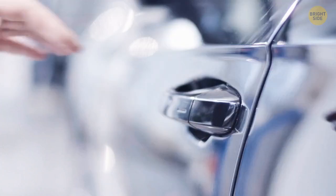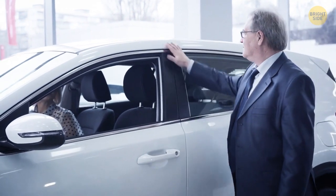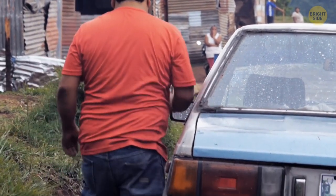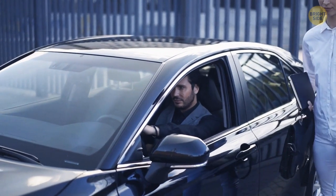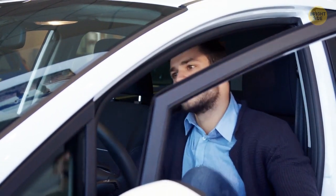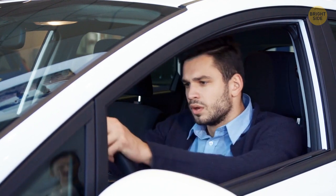Have you ever noticed how satisfying closing the door of a car can be? Car manufacturers devote a great deal of time to designing these sounds. Studies have shown they create a perceived sense of quality in the buyer. While older cars used to be made with heavier materials, car doors nowadays are produced with lighter tin, which can make a rather unpleasant metallic sound when shut. So car companies employ sound engineers to ensure there is the exact amount of foam, mats, and tin in a car's composition to make the most comforting sound possible.